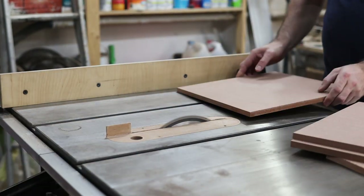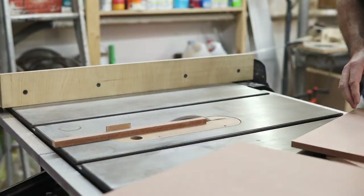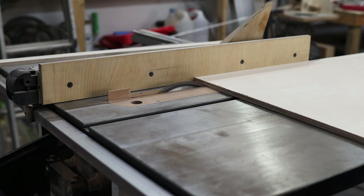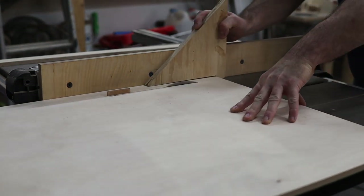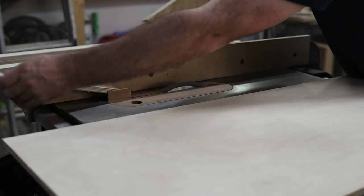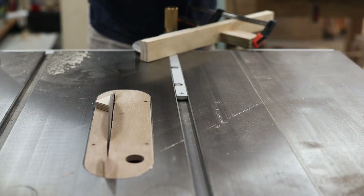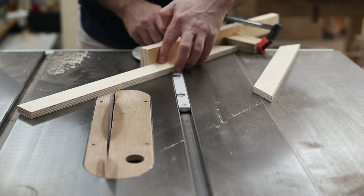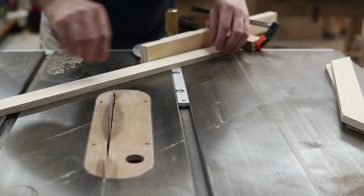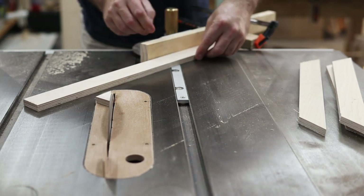This is the second part of the build and I am cutting the backboard for the vinyl record frames from 16mm MDF and also the frames themselves from 18mm birch plywood. I set up the miter gauge on the table saw to cut the 45 degree miters for the frames. This miter gauge is from Banggood.com and is of excellent quality. I would recommend it as a replacement for some of the cheap miter gauges that come with some table saws as standard.